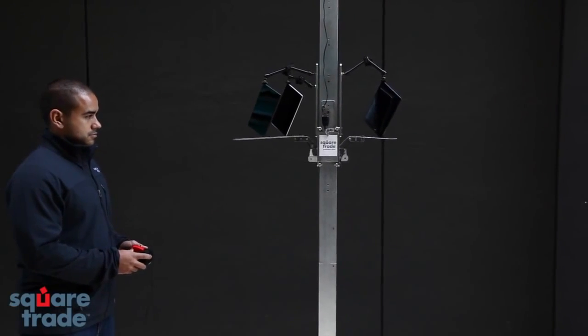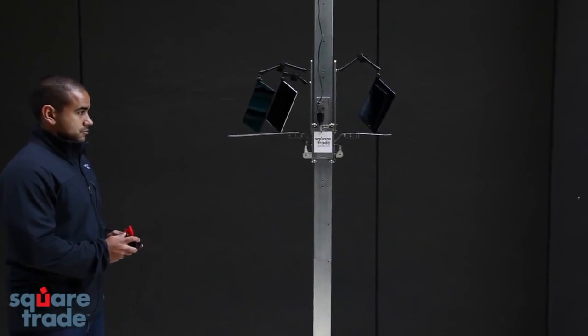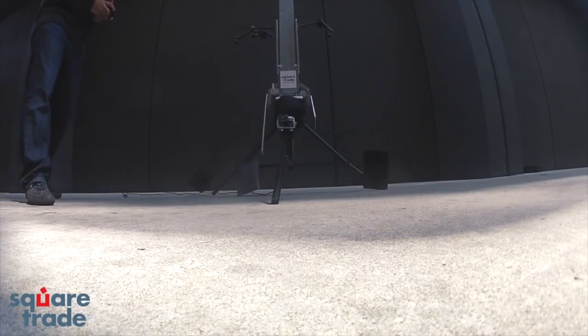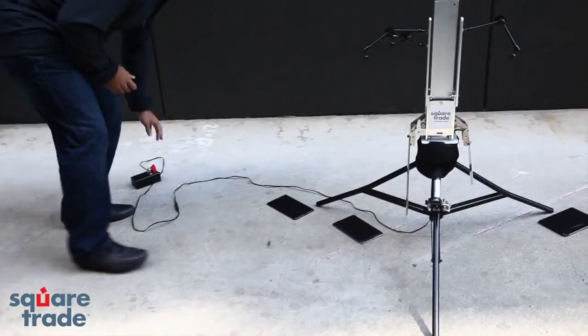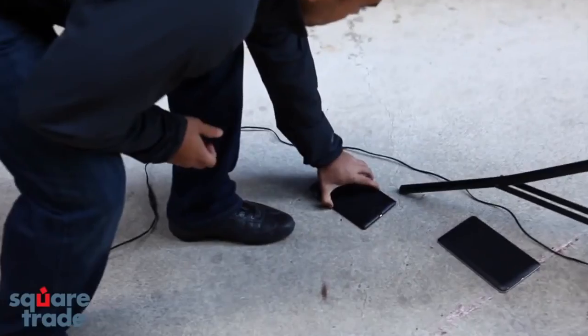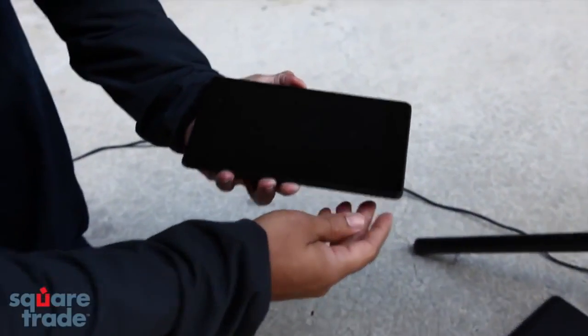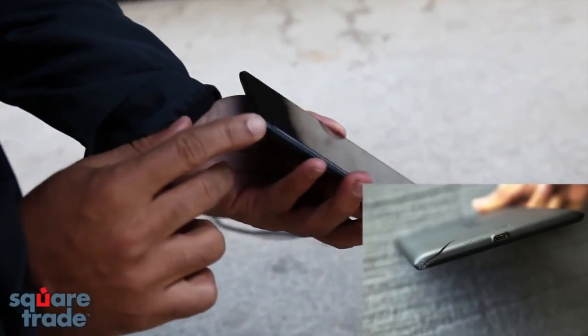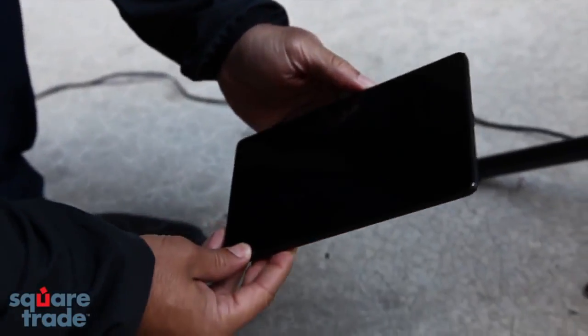Three, two, one. New Nexus 7 — a couple light scratches, but didn't seem to take much damage, a little bit on the corner, nothing too serious.